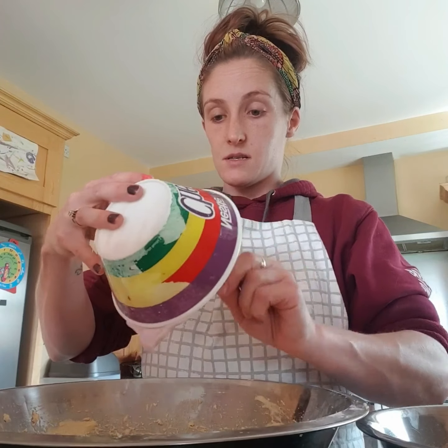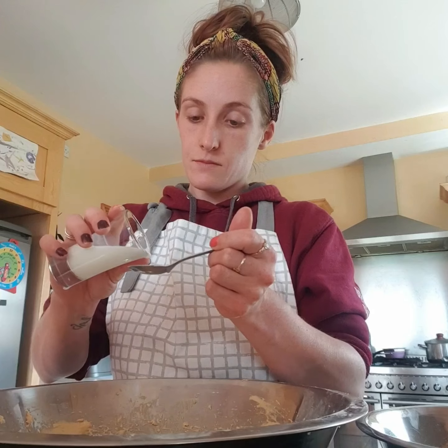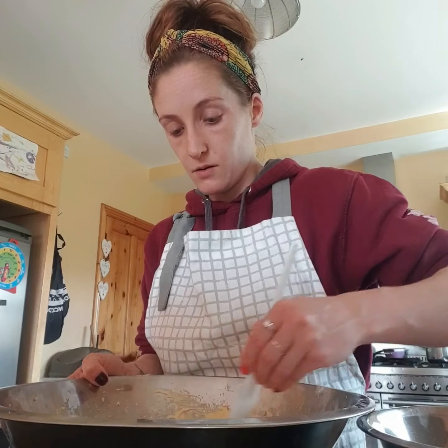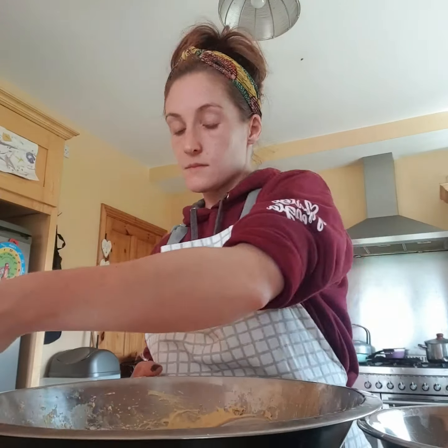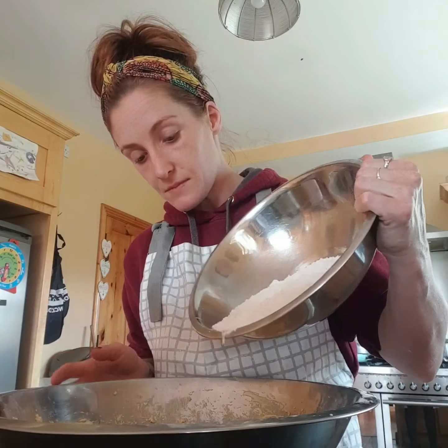So we're mixing in 140 grams of natural yogurt and four tablespoons of milk. Then we're going to add our flour, our bicarbonate of soda, our baking powder, and a quarter of a teaspoon of salt has also gone into this. Mix them in.